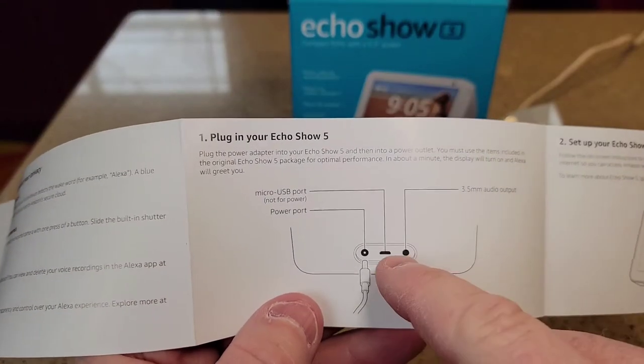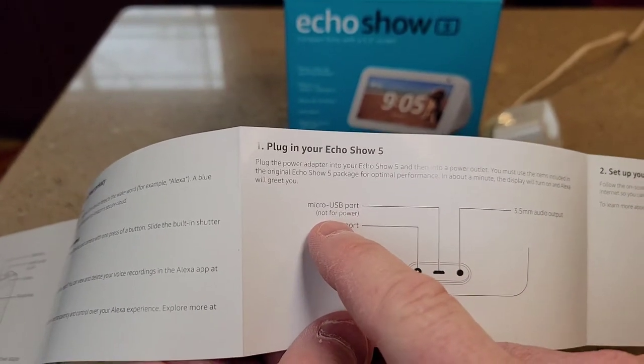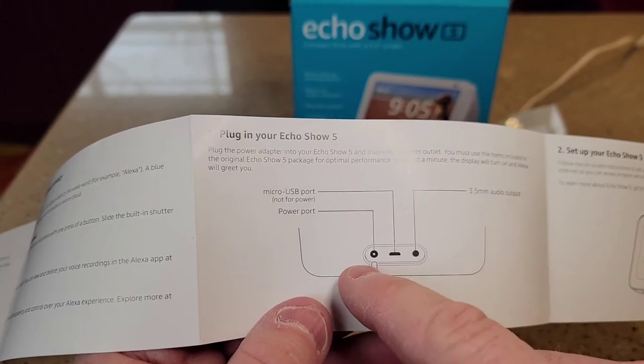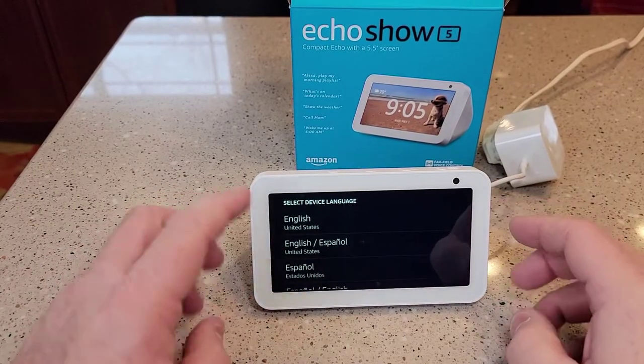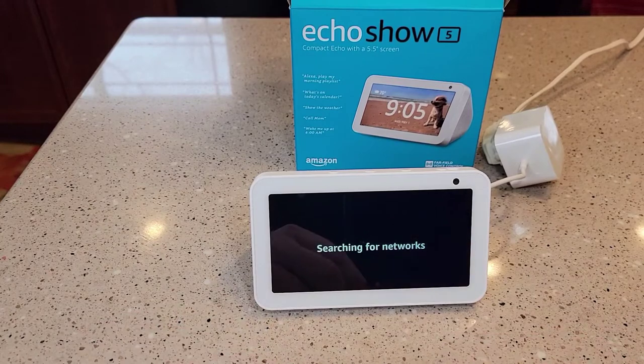And in the instructions it says that micro USB is not for power — you can't power it up with that. So that one's audio out and that's where you plug the power in. Okay, so that took a couple minutes. We're going to select English. This is a touchscreen, so this is really nice. Ready for setup.